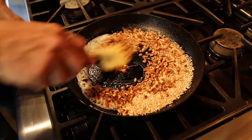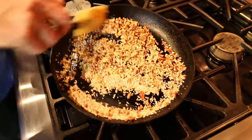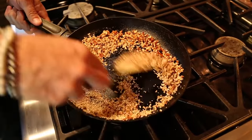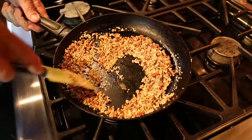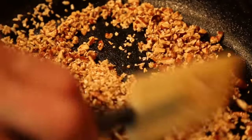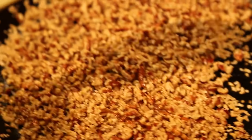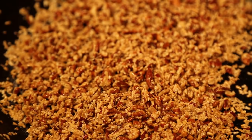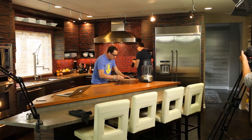All we're going to do is toast them to get them toasty and crispy. Too much heat and they'll blacken and be gross, and that's not what we want. Oh, it smells so good already.